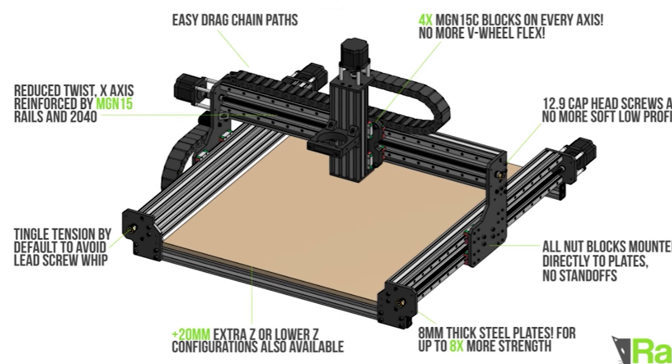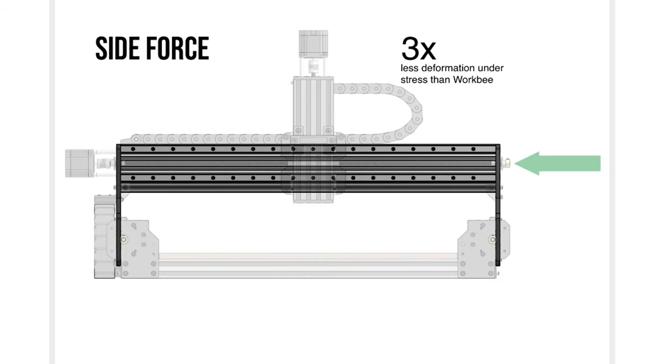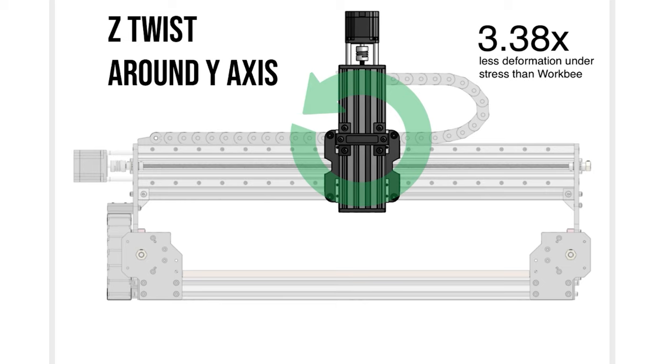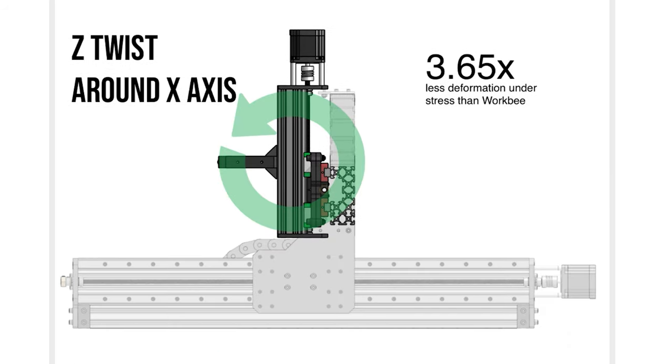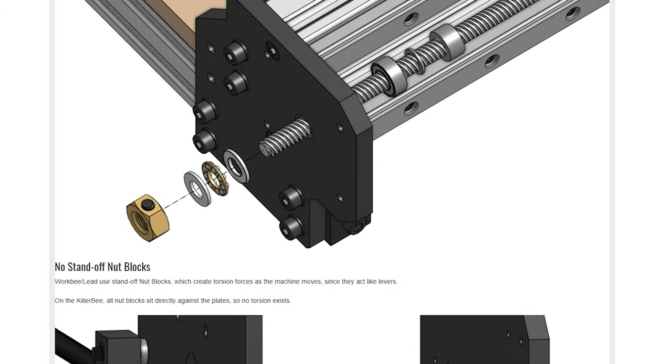Rat Rig are a company based out of south Portugal. They make not only an upgrade for the WorkBee — a bolt-on upgrade — but also a standalone machine called the Killer B. With the Killer B, Rat Rig aim to vastly improve on the WorkBee system: they add linear rails in favour of the V-wheels, stiffen up the whole machine using steel instead of aluminium gantry plates, and improve the machine in lots of different ways. I got in contact with Rat Rig and asked if they fancied working together, and they were only too happy. They've provided this Killer B upgrade to my WorkBee for free.